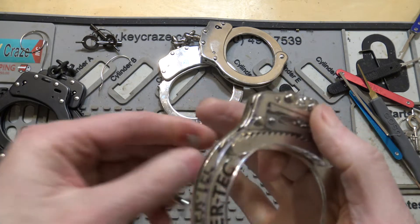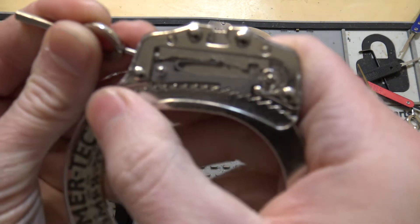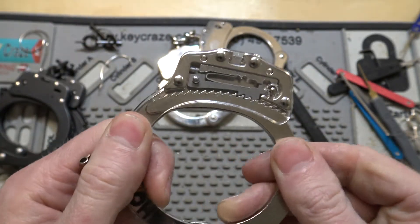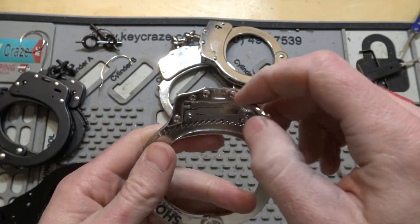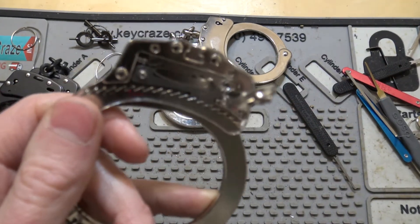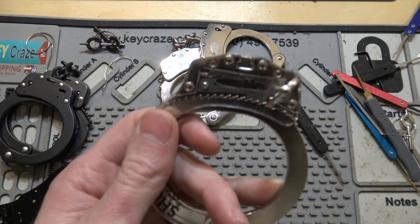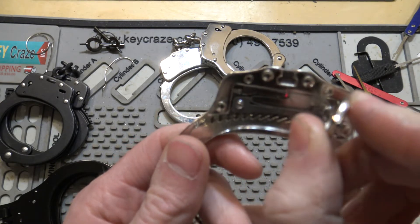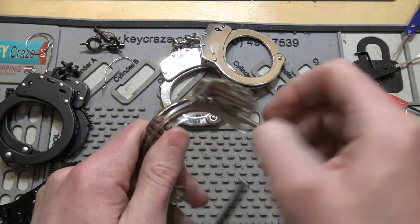I'll demonstrate that here. I put the tool in the little hole here and you'll just see that piece at the top — it's just going to slide over. And now the cuff can't get any tighter or looser. And then normally to unlock these, you would just turn it this way, but it can't unlock that way either because it's hitting that bar. So to disengage the double lock, you just turn it the opposite direction and it's just going to slide that metal bar back over. And now the single lock will also disengage.